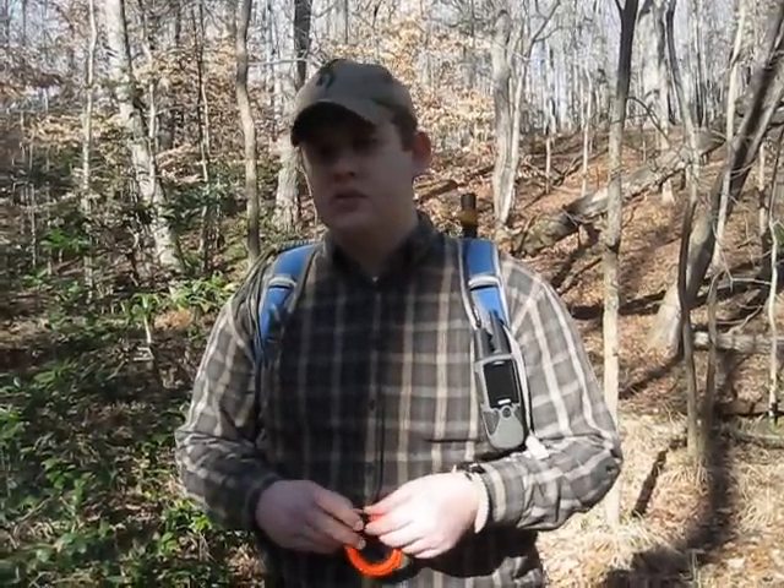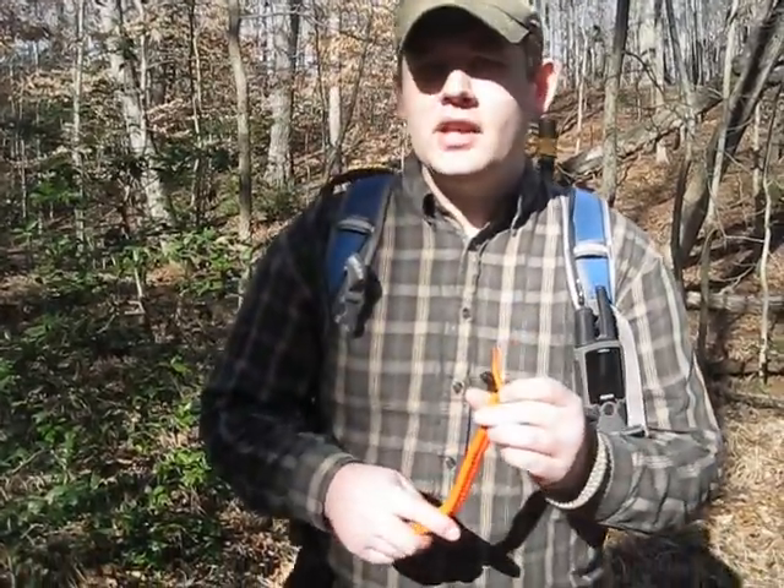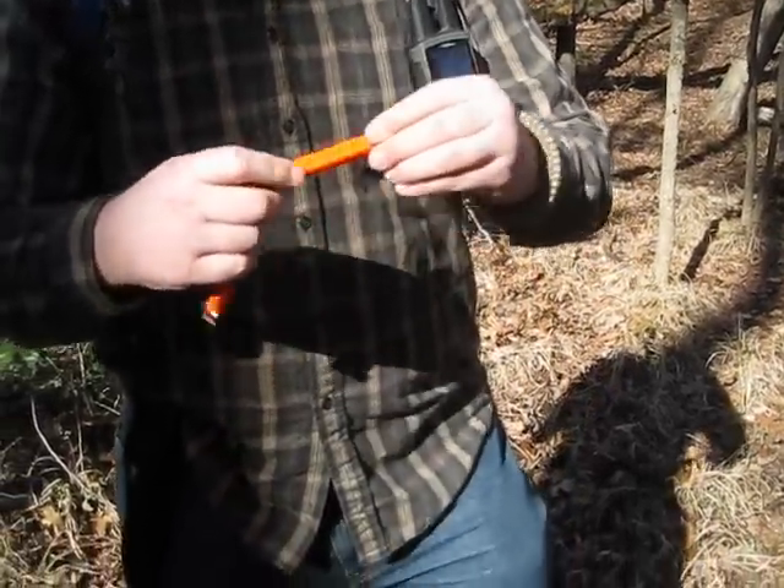Say you're trying to get out of a thunderstorm and set yourself up with some shelter, or maybe you're actually trying to pull yourself out of a ditch. 550 cord is pretty strong — I wouldn't recommend it, but in a survival situation you could use it that way. So let me go ahead and demonstrate exactly how to take this apart and why it's so much different than the traditional bracelets.